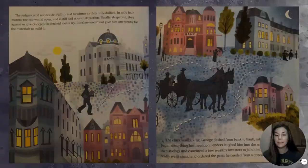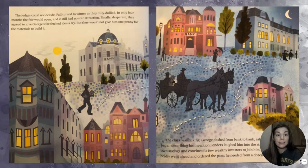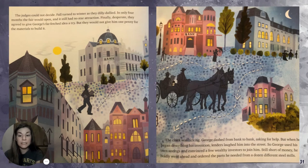The judges could not decide. Fall turned to winter as they dilly-dallied. In only four months, the fair would open and it still had no star attraction. Finally, desperate, they agreed to give George's far-fetched idea a try. But they would not give him one penny for the materials to build it. The clock was ticking. George dashed from bank to bank asking for help, but lenders laughed him into the street. So George used his own savings and convinced a few wealthy investors to join him.